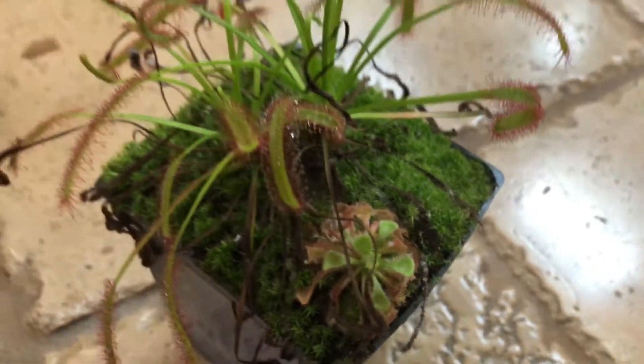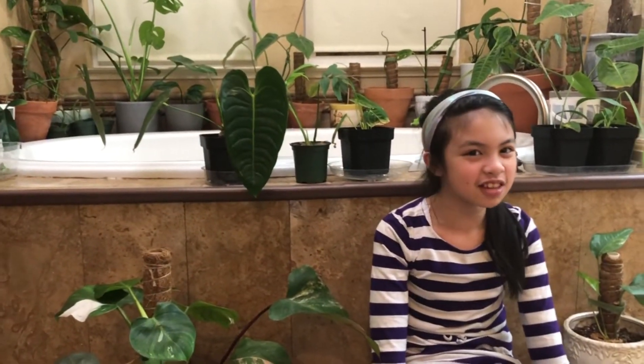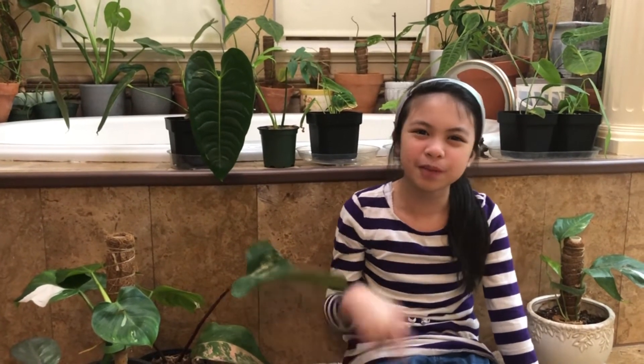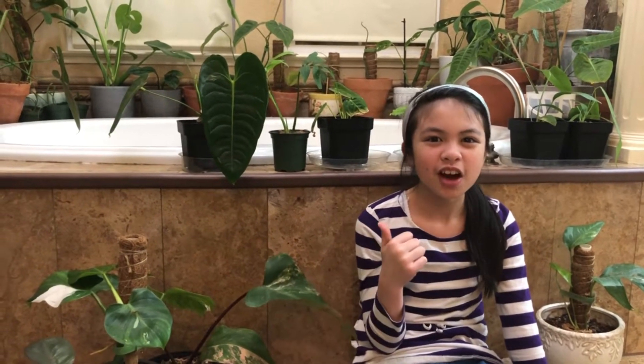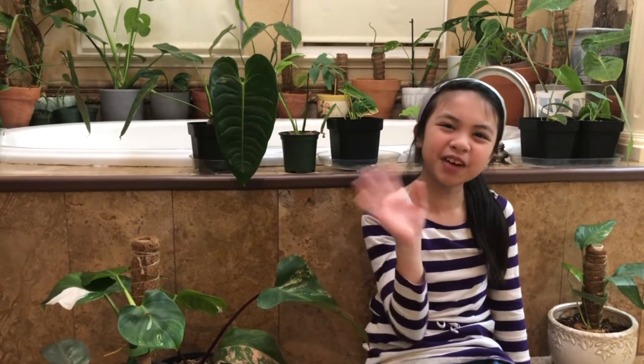Very beautiful! And those are all of the philodendrons and the fern that I'm going to be showing you today. I hope you guys enjoyed and we'll see you guys in the next video. Please subscribe to our channel and give a big thumbs up. Remember to follow me on jian.salo and follow my mom plants love you. We'll see you guys in the next video, bye bye!